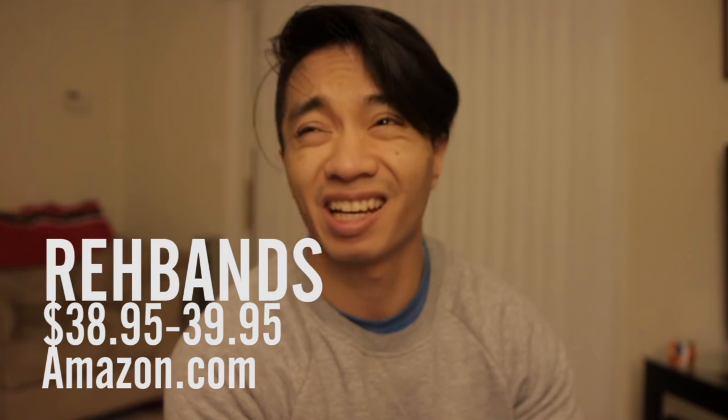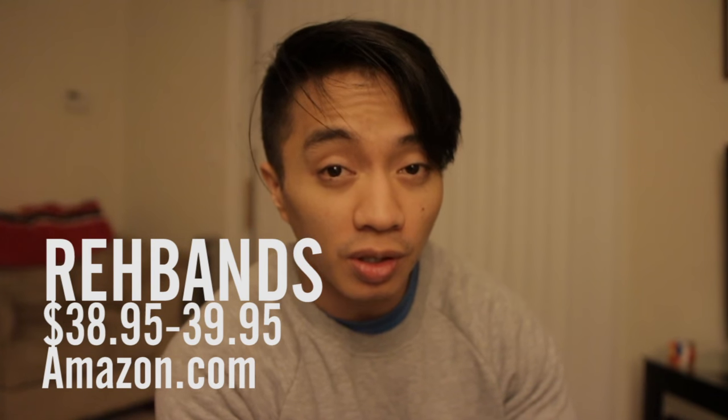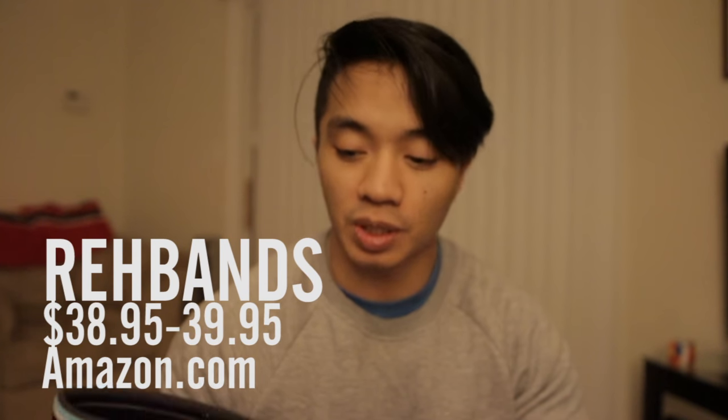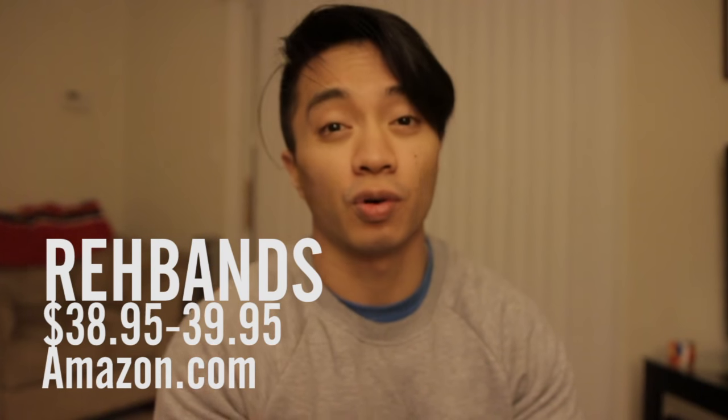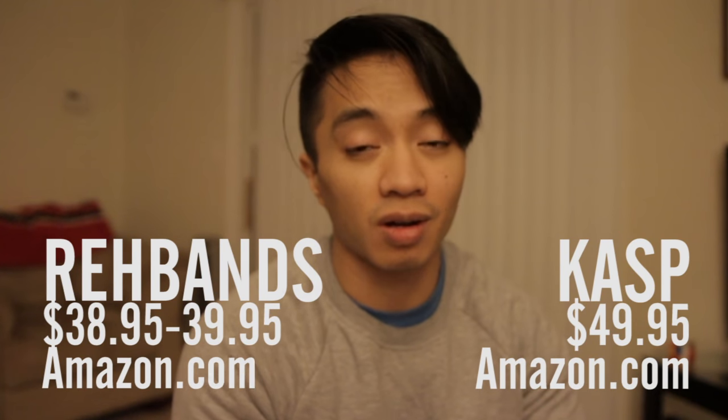The first thing I wanted to discuss is the price. The Ray-Bans cost about $38.95 to $39.95 on Amazon depending on what size you purchase — for me in a small it's $38.95. For the Casp, they go for $49.95, but if you have a discount code for 20% off you can get them for $39.95.